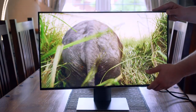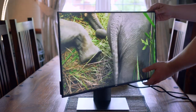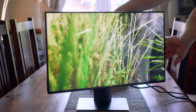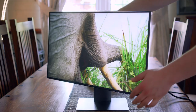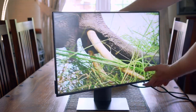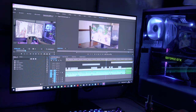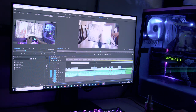The panel uses IPS technology at a resolution of 1920x1080, which can produce some really wonderful colors and very large viewing angles, but it's lacking in the response time department, coming in at 5ms on its fastest setting. It's not great for competitive gamers, and there's also no FreeSync on the Dell monitor either.